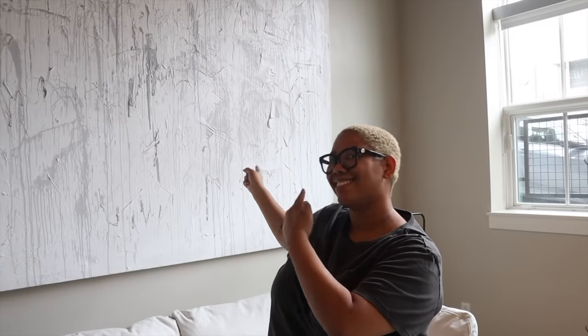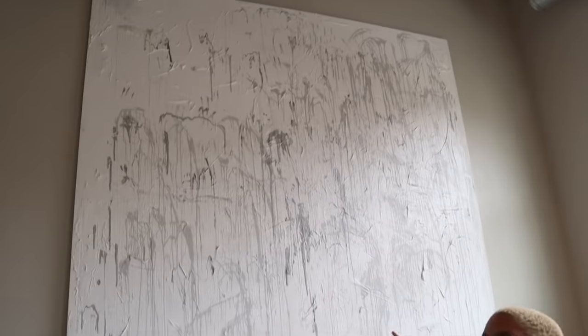Hi guys, my name is Kiva and this is DIY with KB. Today we're making a huge eight-foot by eight-foot canvas painting. Where did you get the canvas from? We're making it — you're gonna learn how to make it. It's super affordable and super easy. This is gonna save you money and time, and you can make whatever art you want.